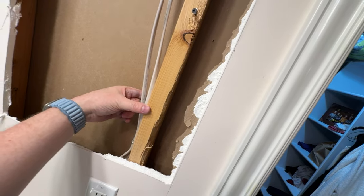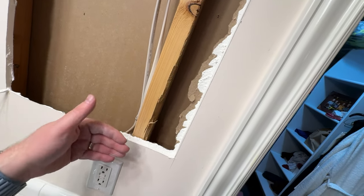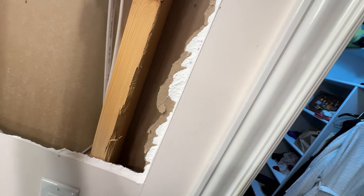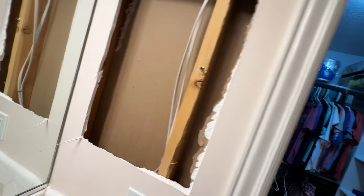We basically need the full width of the 2x4 — the three and a half inches — plus the half inch of the sheetrock, and that's the full depth of the cabinet. I don't know if there's enough slack in these wires to push them over. What would you suggest?